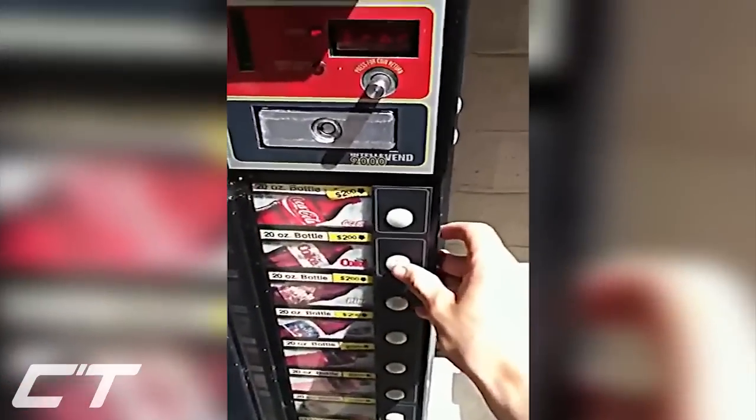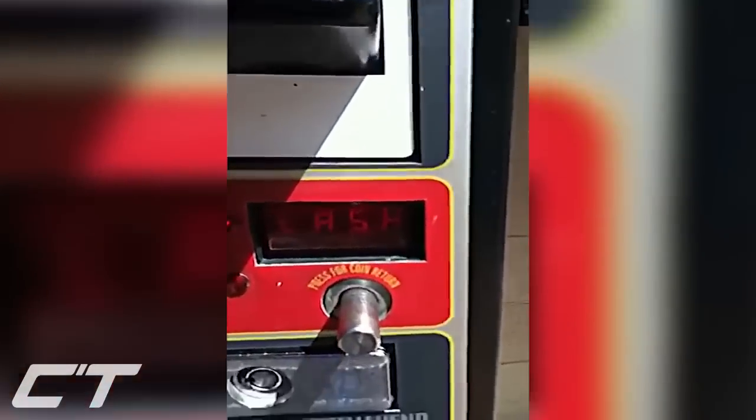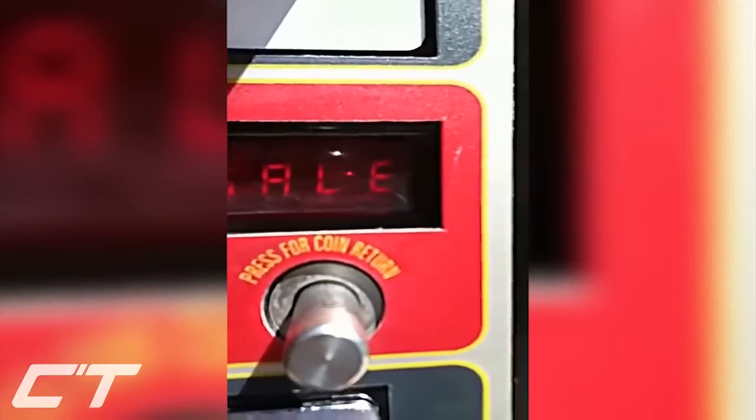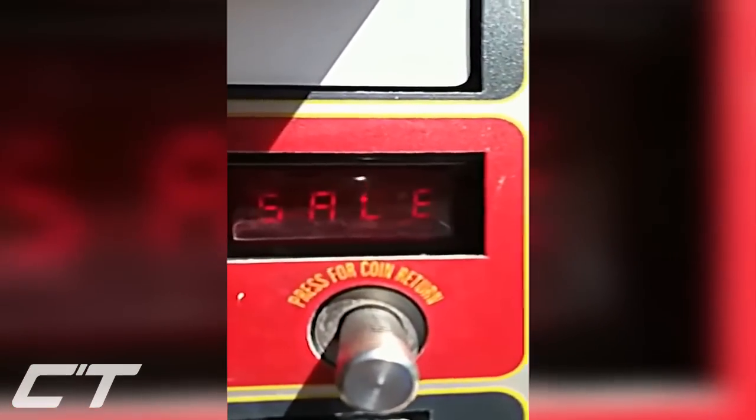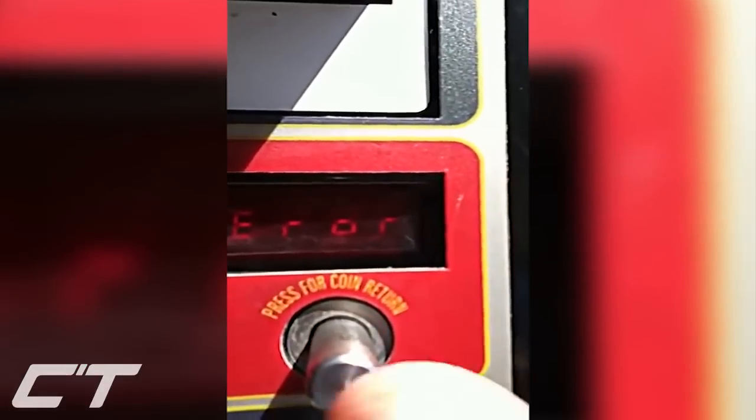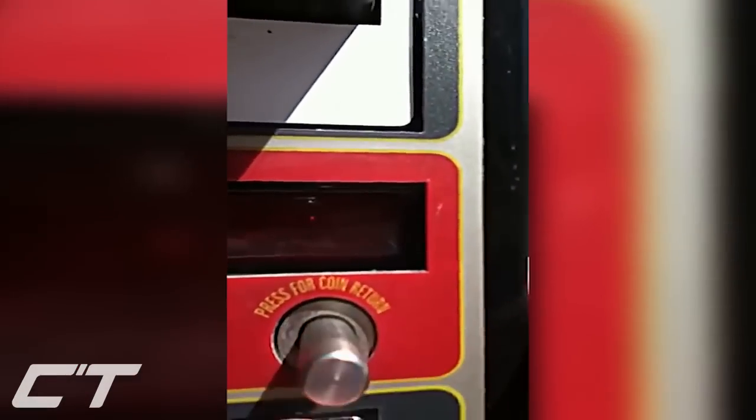You hit the second button to change. It cycles through: cash, sale, return, air. And when you want to get back, you just press this button and it'll go back.